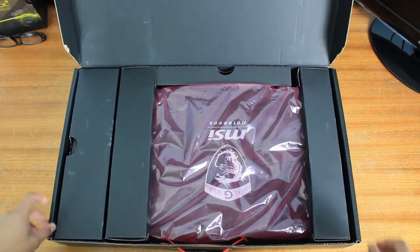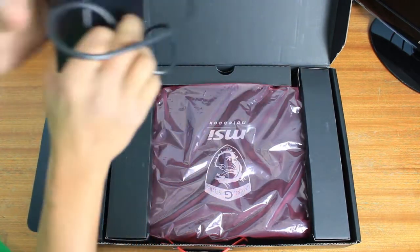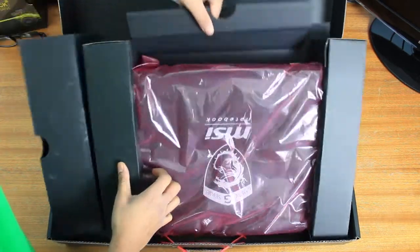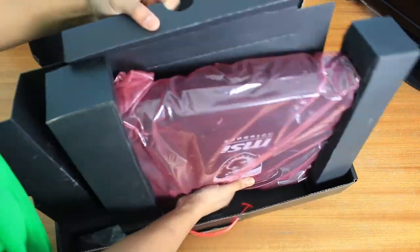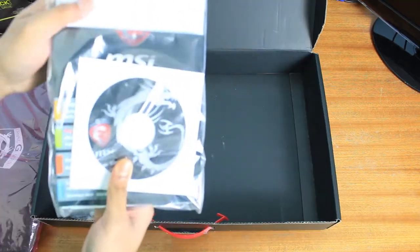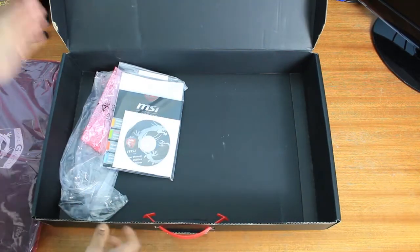As you can see, there's not actually that much inside the box itself other than the power adapter and the laptop, which is packed quite snugly. After that we've just got a few booklets, warranty cards, quick start guides, and a CD that we won't be using.